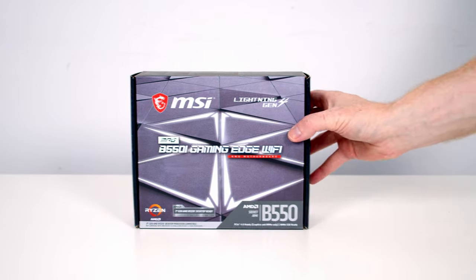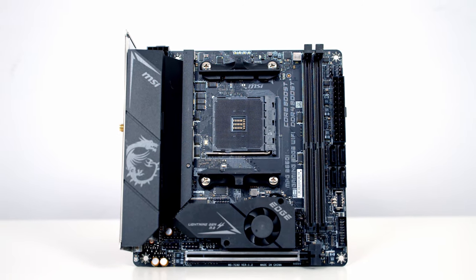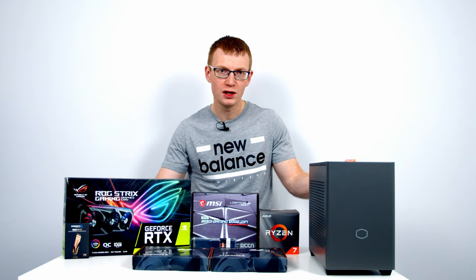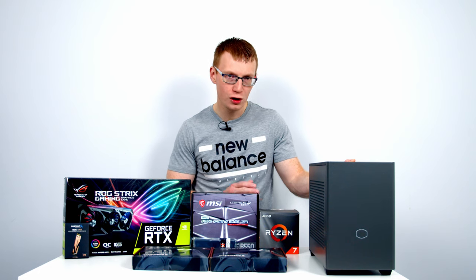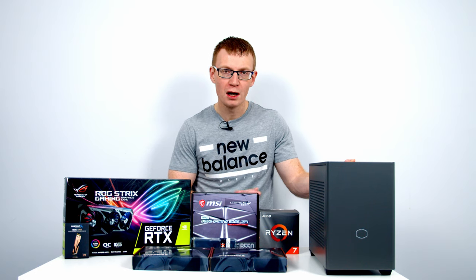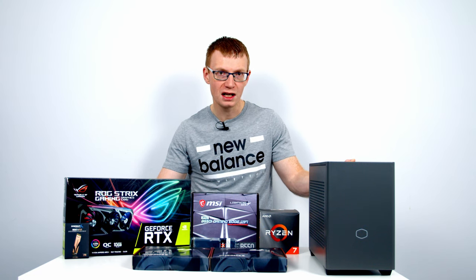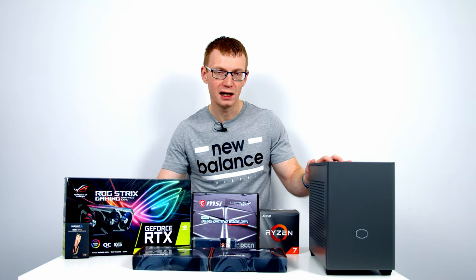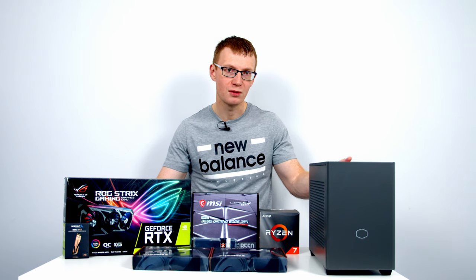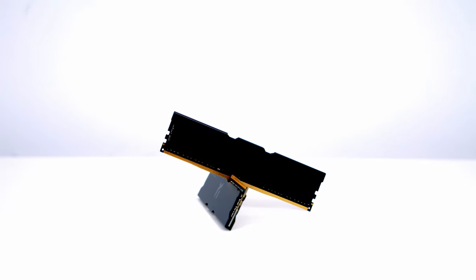Taking a look at the other components I've chosen: for the motherboard I've gone with MSI's B550i Gaming Edge Wi-Fi. For the CPU I'm using AMD's Ryzen 7 3700X. I know some of you are thinking it's almost the end of 2021 — two things: this is still a pretty good CPU, and importantly it's the same CPU I used in my original NR200P build, so I can directly compare thermals. For RAM I've got 16GB of Goodram IRDM Pro at 3600MHz.